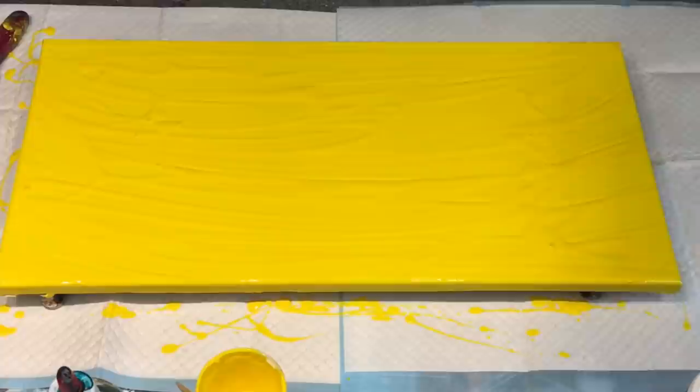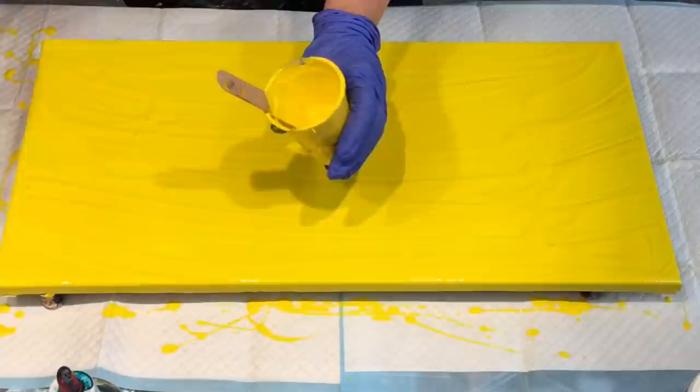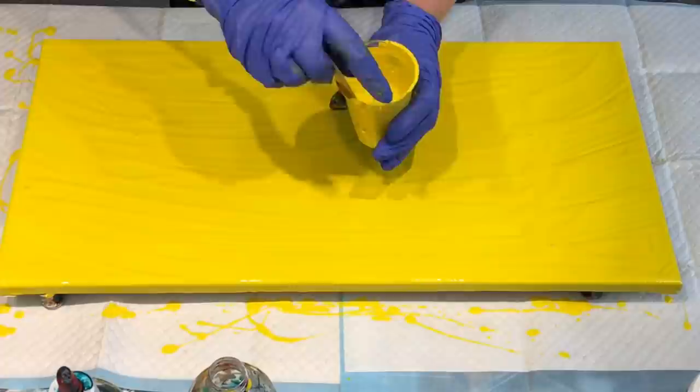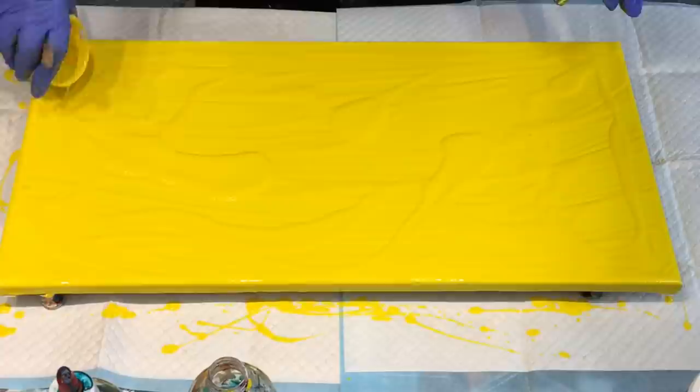That looks a bit lumpy so I'm going to blow that out. I never grab myself a cloth — the day I actually remember to grab a cloth I will be very excited. I think I'll add a touch more plain water in this because I want to be able to blow it out with my dryer. I'll add a little bit of water so I can get the paint off the sides and hopefully no lumpy bits — but lumpy bits are okay. I'm going to pour some thinner paint because I'm going to blow this out.